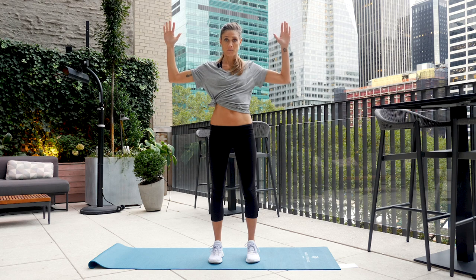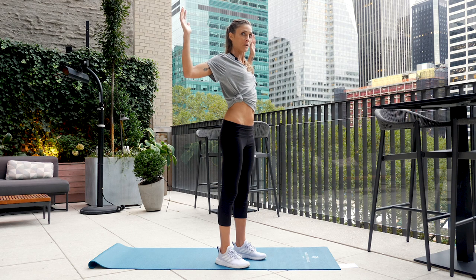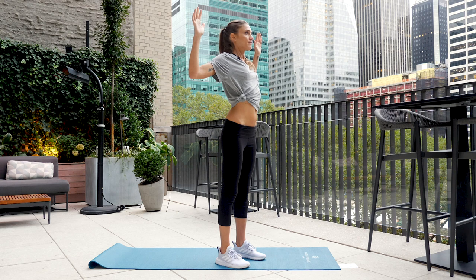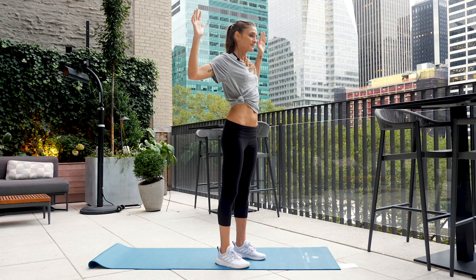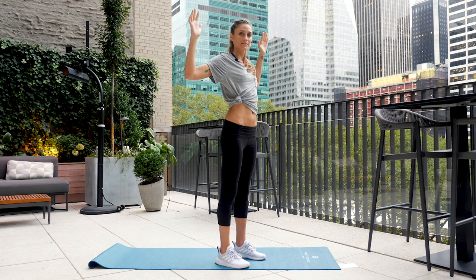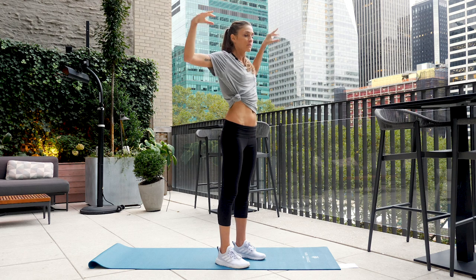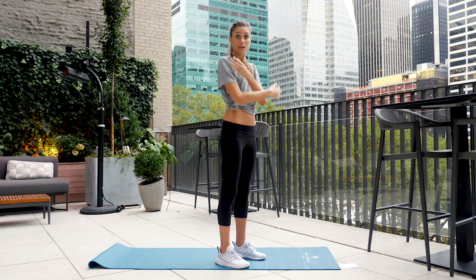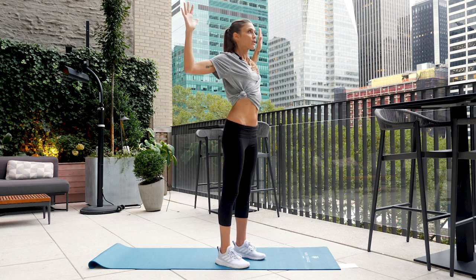Follow along with me for this entire video. Arms by your side, squeeze the shoulder blades together — move the elbows back and the wrists back, squeezing right between the shoulder blades. Deep breath in, full exhale. Inhale and exhale. Let's do one more — inhale, full exhale — and then relax the arms down. We're going to do that again: arms up, cactus the arms, elbows back, wrists back, lift up tall through the chest.